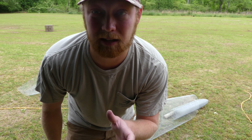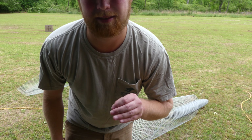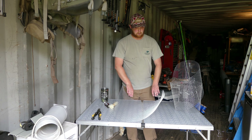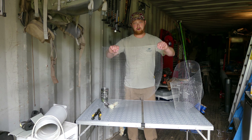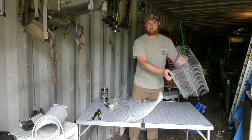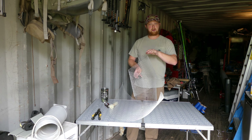Alright, we've got our pieces cut. I'm going to turn the camera back around and we'll see if we can get this thing put together. Wear gloves — do as I say, not as I do. So what I've got here is one of my tops or bottoms, and I have one side piece for right now. We're going to work on that and then do the other side and finally put the top on.